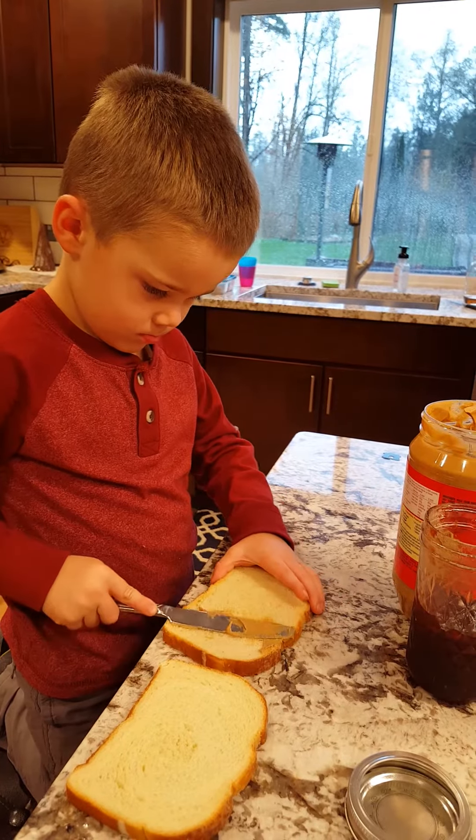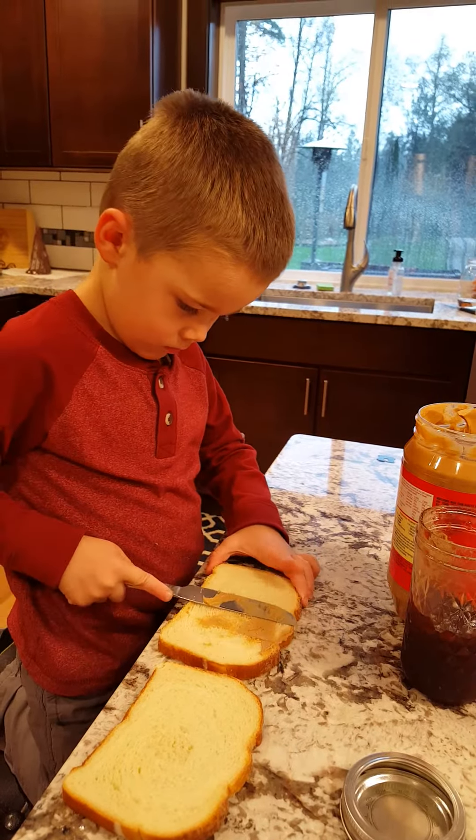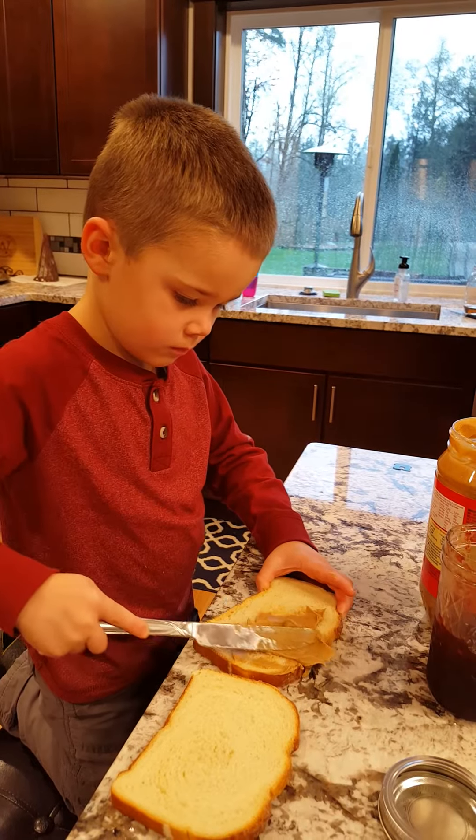All you need is a knife and bread. And now I'm doing jelly. What else do you need? Peanut butter and jelly. And a sandwich. See, here I'm making a sandwich.